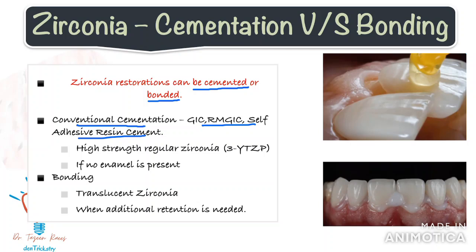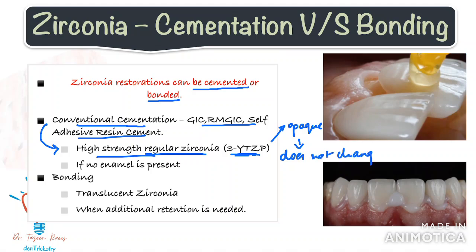There are definitely some factors to take into consideration before making the decision between the two. Conventional cementation with GIC or RMGIC can be considered for crowns made with regular zirconia, the 3Y-TZP type — do watch part 1 for more on this. Conventional zirconia is generally opaque, so you don't really have to worry about changes in aesthetic properties because of the colour of the cement. Also, since they are inherently strong, conventional cementation will suffice.